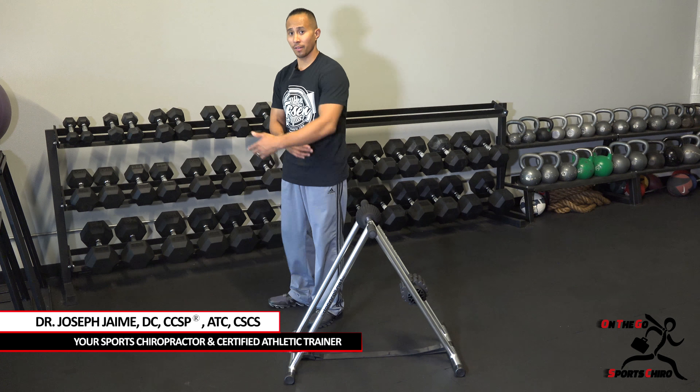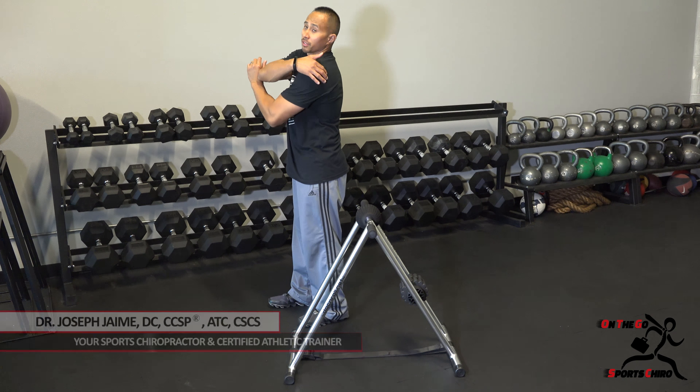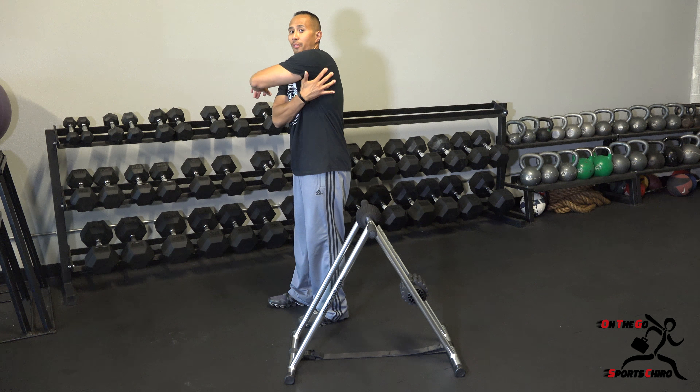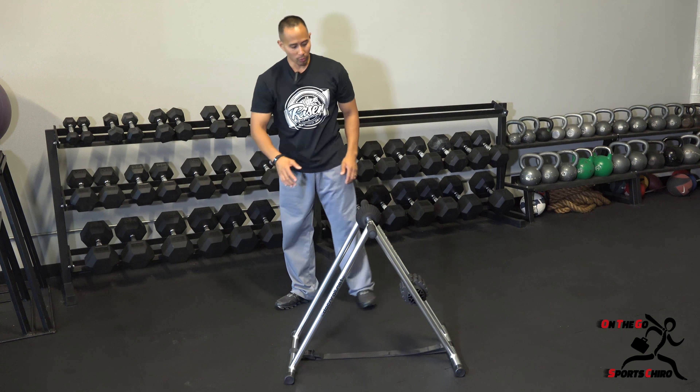What I'm going to do right now is show you how to use the Dock and Roll as a stretch buddy to stretch out your posterior cuff. The posterior cuff are the rotator cuff muscles consisting of the infraspinatus and also the teres minor.